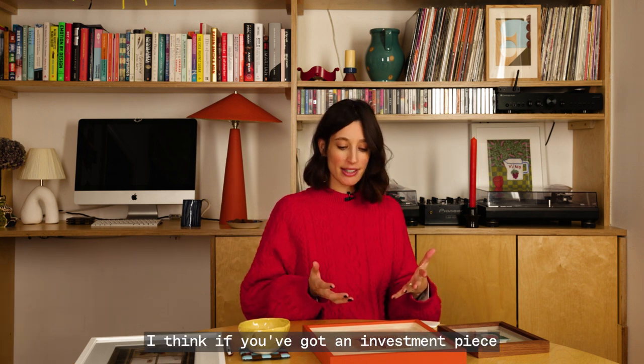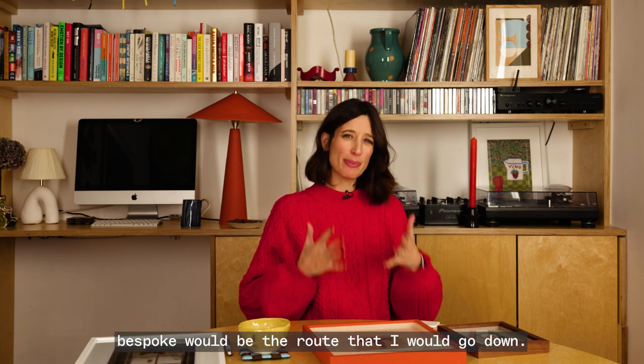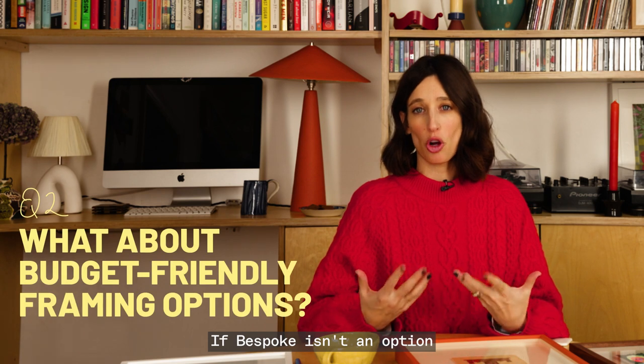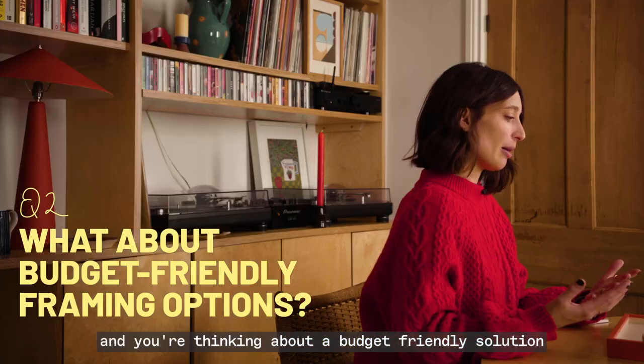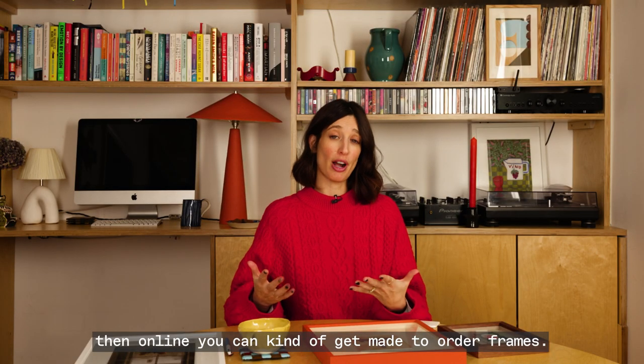I think if you've got an investment piece or something that you really love, bespoke would be the route that I would go down. If bespoke isn't an option and you're thinking about a budget friendly solution, then online you can get made to order frames.